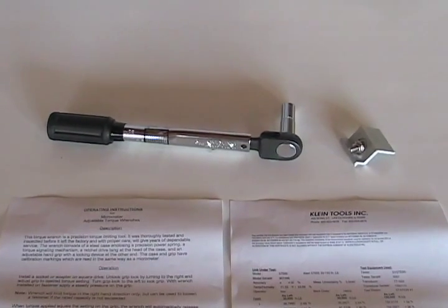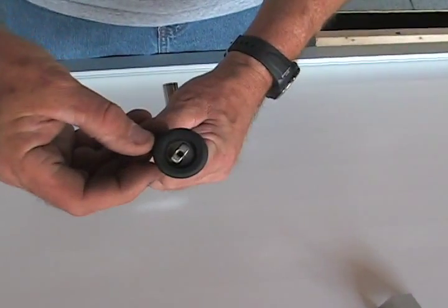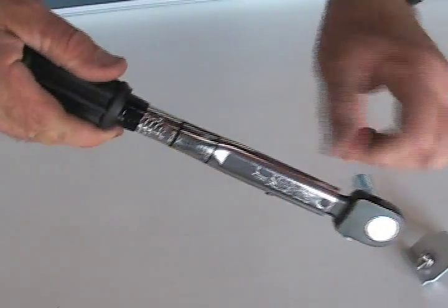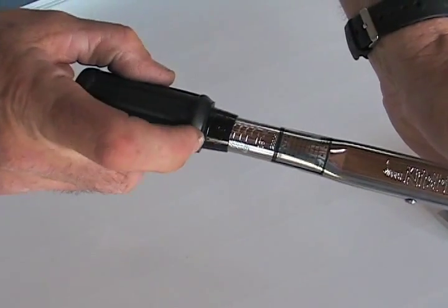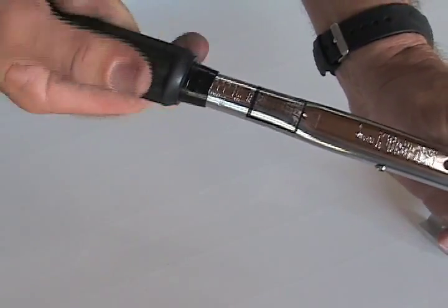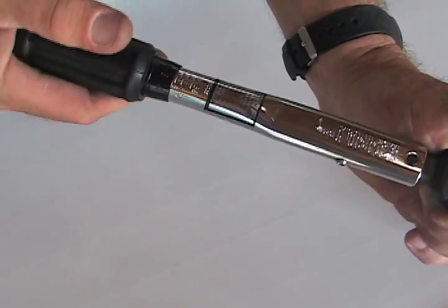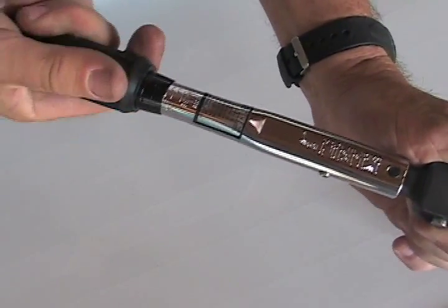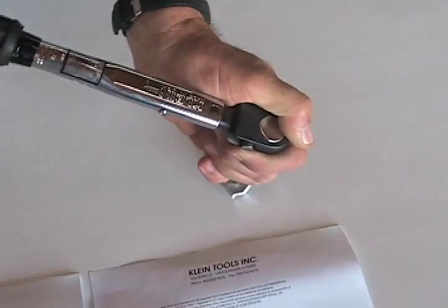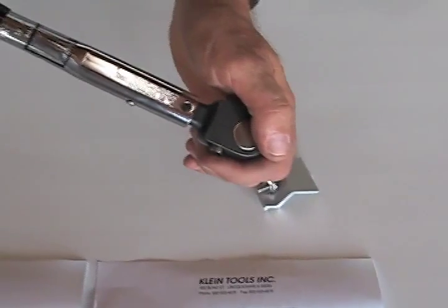Now we're going to do a demo of how you get from 30 inch-pounds to 90. You'll notice on the end it'll say lock or unlock, so he's going to unlock it. Then there's a dial here on the barrel — he's at 30 and he's going to turn this until he gets to 90 inch-pounds. It has a breakaway action just like the screwdriver. When he gets to 90 and torques, you'll see the breakaway action on the roof section.